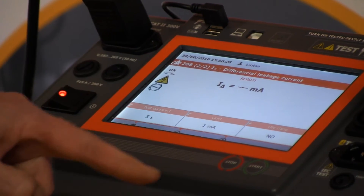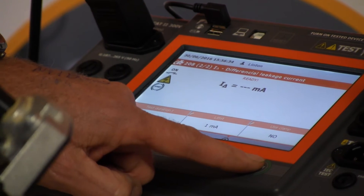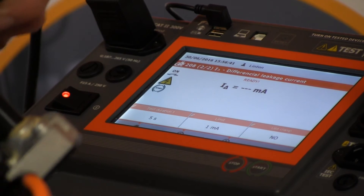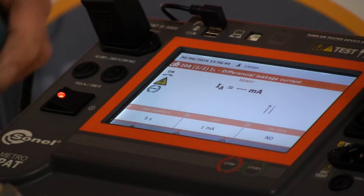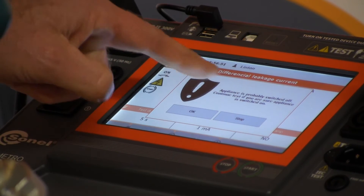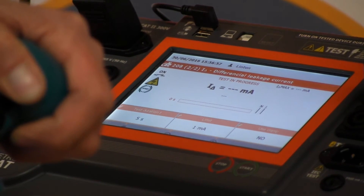It's now going to do a differential leakage test. We press start on here, and because this has got moving parts, we've got it switched off at the moment. The PAT tester will tell me it's switched off. It's telling me the appliance is probably switched off, so we press OK, we're going to carry on, and then I've got both hands on here and I pull the trigger.